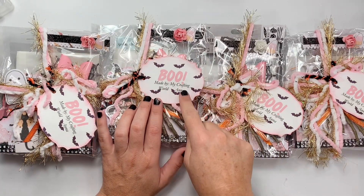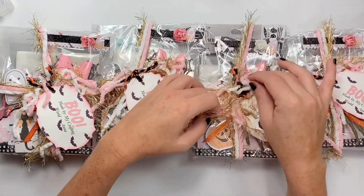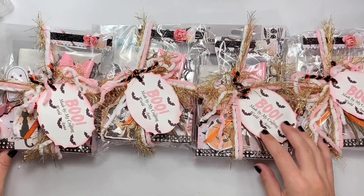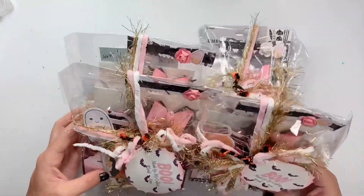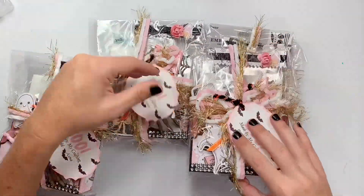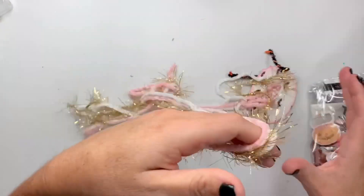It says 'Boo made by MyCraftingWorldAnna.' She has little bats. I love the use of the gold tinsel and the shamil ribbon or yarn. She did make four, which you did not have to, so thank you — I do appreciate it. I'm going to make sure there's no name on these. I'm totally going to save and reuse this trim.